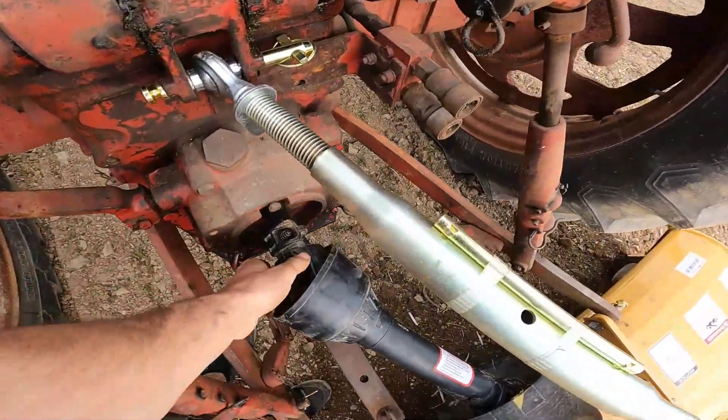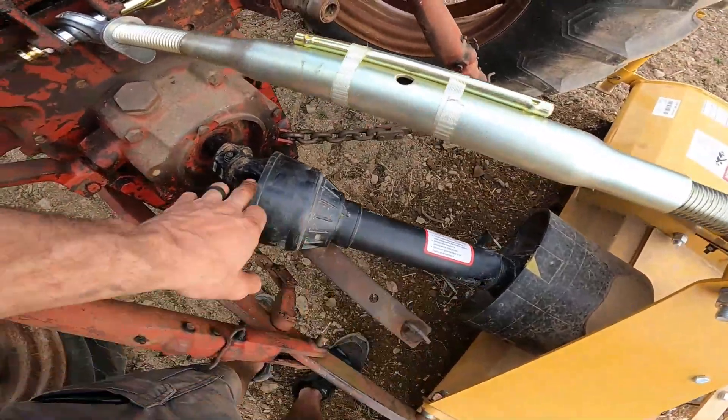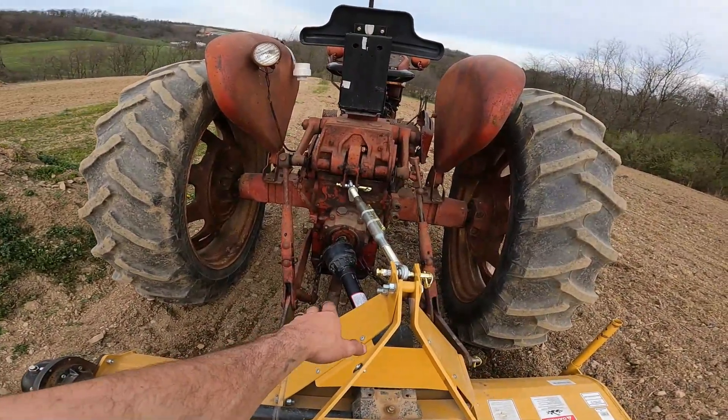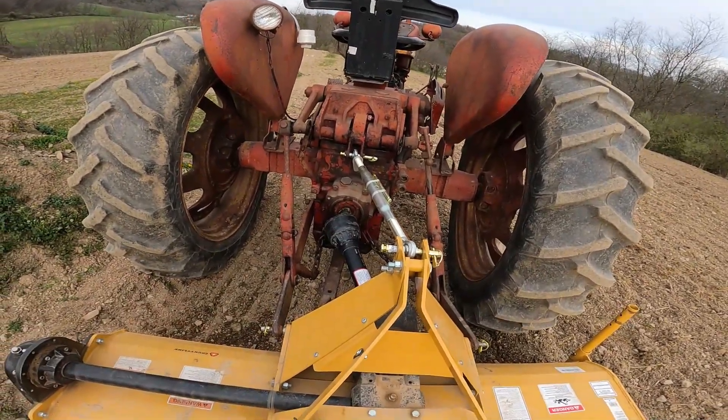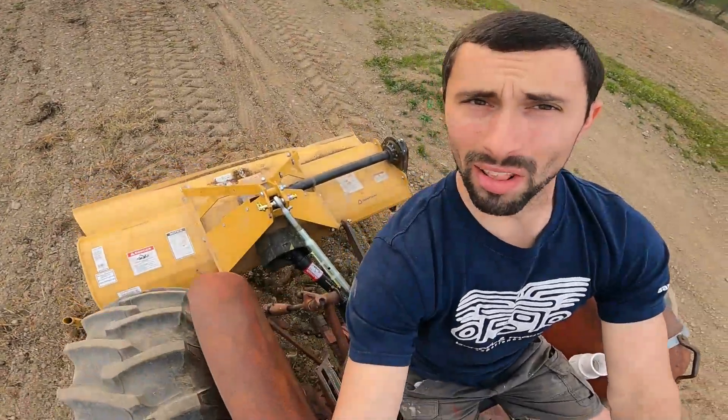This is kind of what I'm talking about right here — it's locked in but that angle, I don't like that at all. I either have to figure out something with the three-point arms to lock them in — and I really don't know how to do that — or we have to use the Coyote. It's like the PTO shaft is too long and I don't know how to keep the three-point arms from swaying back and forth to stay centered. So I'm just going to do it with the Coyote. I'll use this tractor to pull the harrow instead.